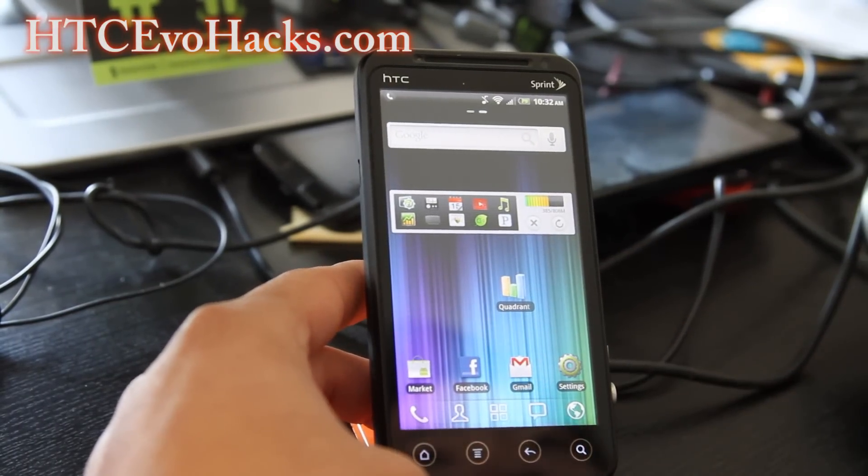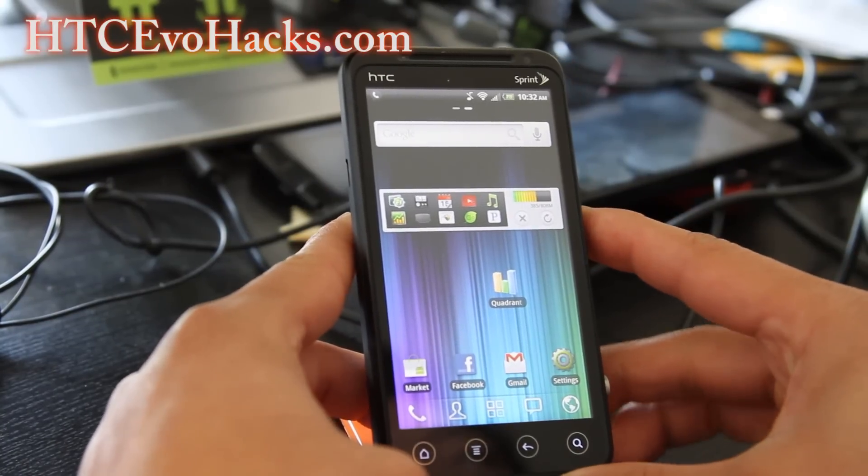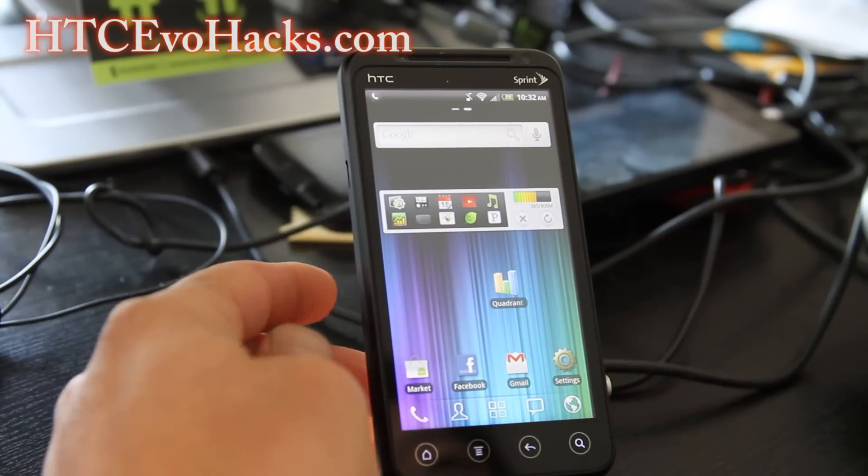As for Quadrant scores, I'm not getting anything super special — only around 2500 or a bit above — but it's not bad.